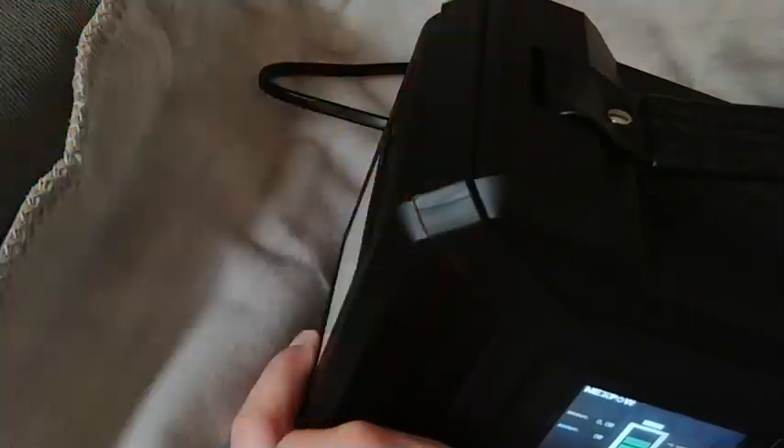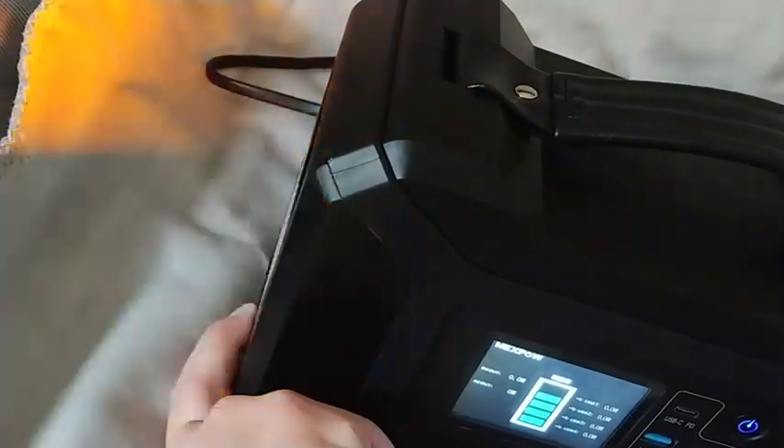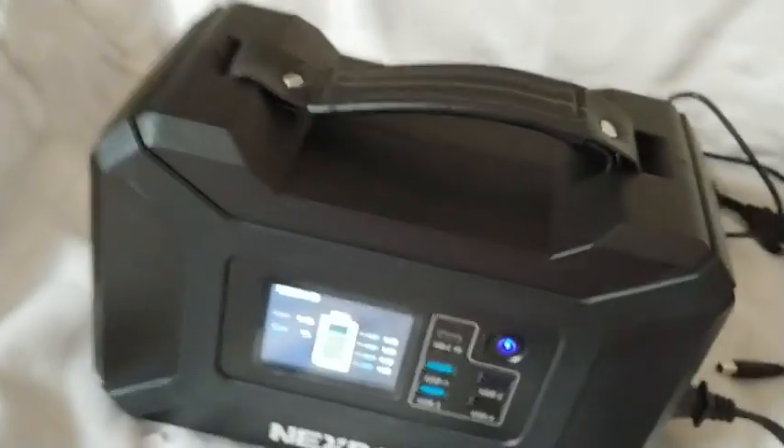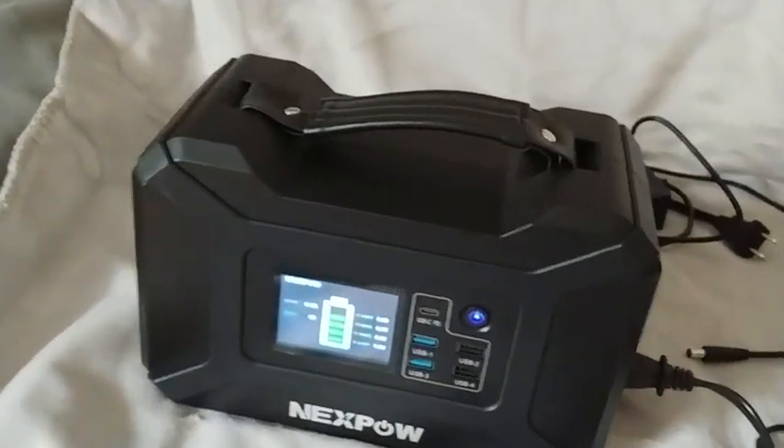It has a white mode, kind of an orangey mode, and it can flash in both white and orange. Overall, the unit is pretty good — I'm happy that I got it.